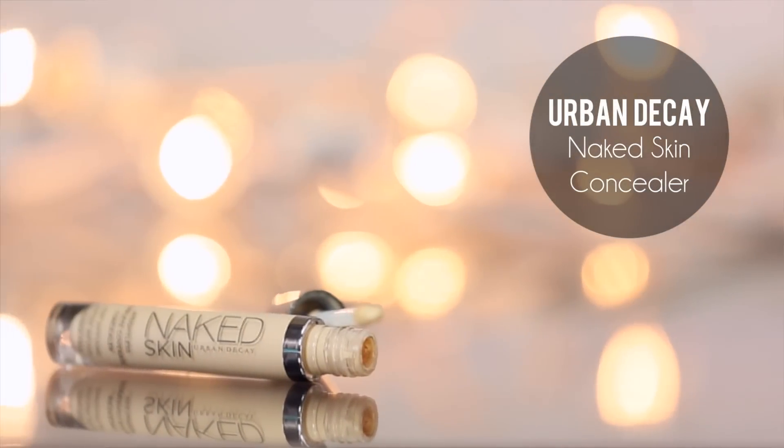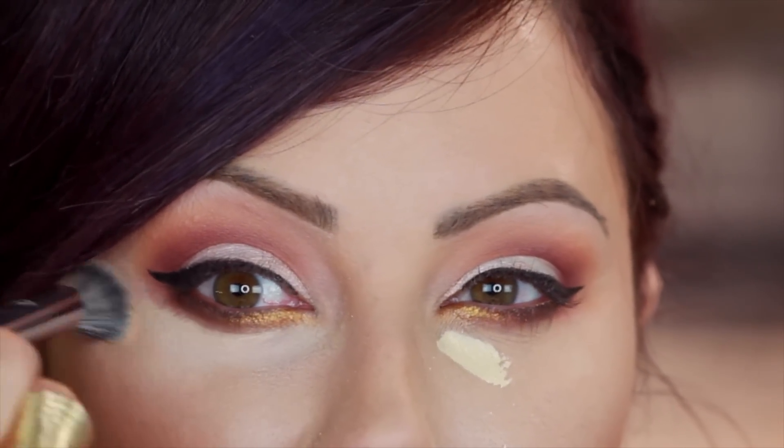Now we can touch up the fallout and dark circles underneath. I'm going to take a liquidy concealer — I'm using the Naked Skin one by Urban Decay, but I also really like the Maybelline Fit one. I'm going to take a fluffy dome brush — the Sephora Pro Airbrush Concealer Brush — and sweep this out to brighten under the eyes, coming down on the cheekbones a little bit to highlight. Then take a beauty blender and your face powder and set that slightly in a triangle shape just lighter than your skin, and a little bit on the top of the nose.